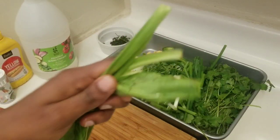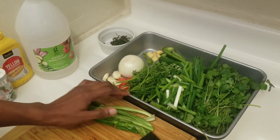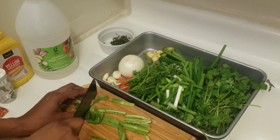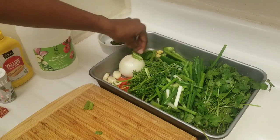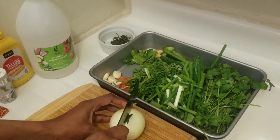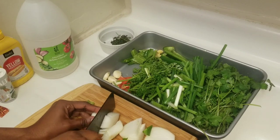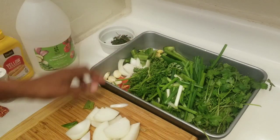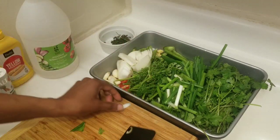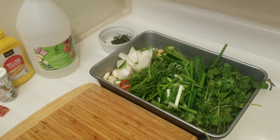I am not using much chadon beni because it has a strong smell, so this amount is good for me — if you want more, feel free to use more. Let me chop up my onion. You can use a blender or your food processor, whichever you prefer.